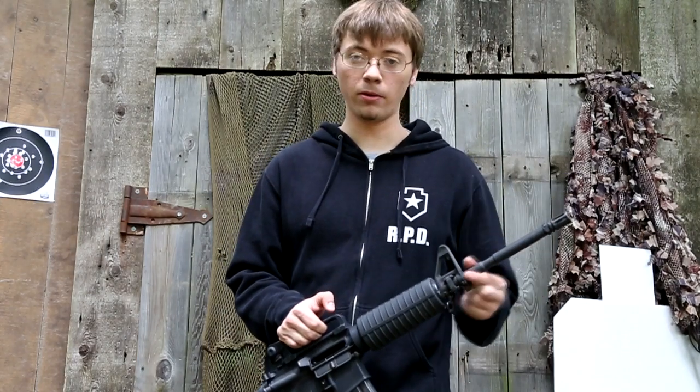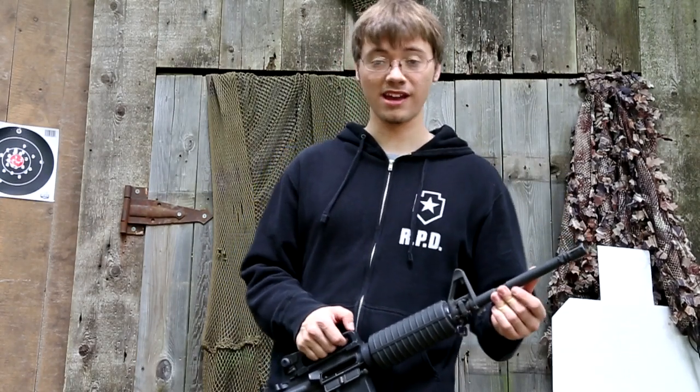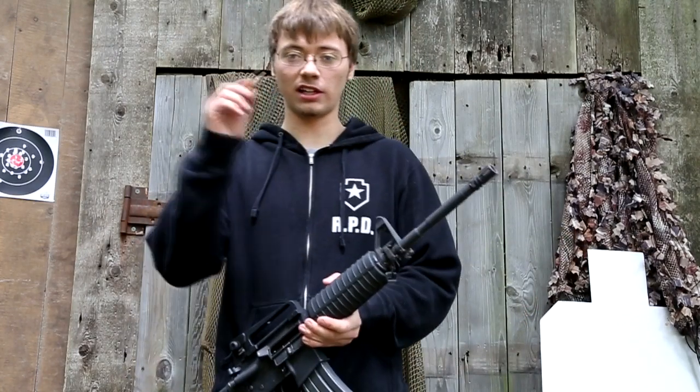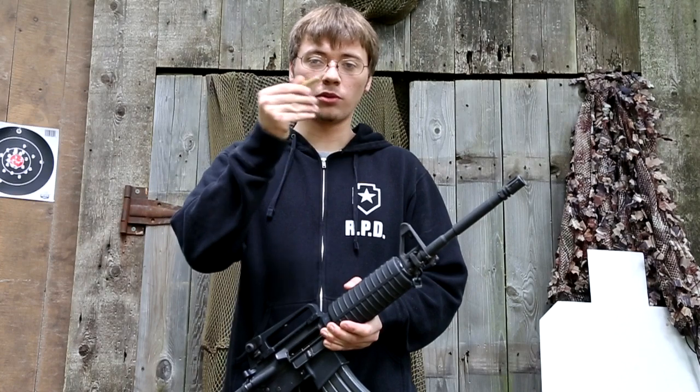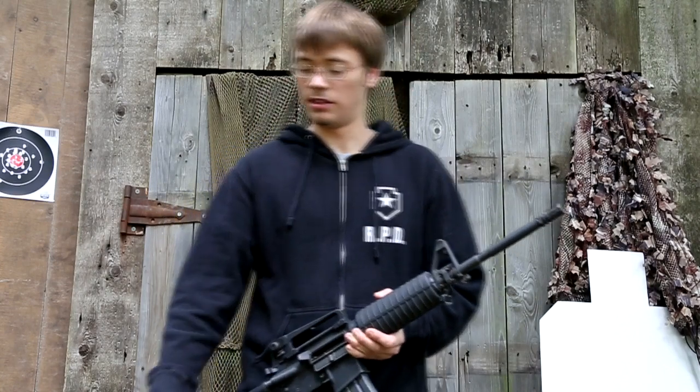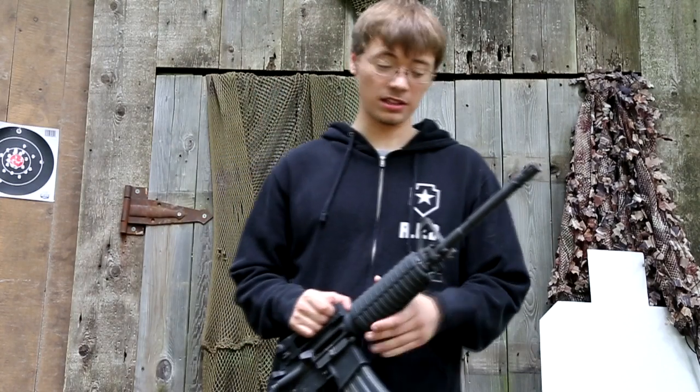The rifling in the barrel is a 1-9 twist. If you don't know what that means, that means the bullet will spin around one time completely every 9 inches. So that's the twist it has, and that's pretty good.